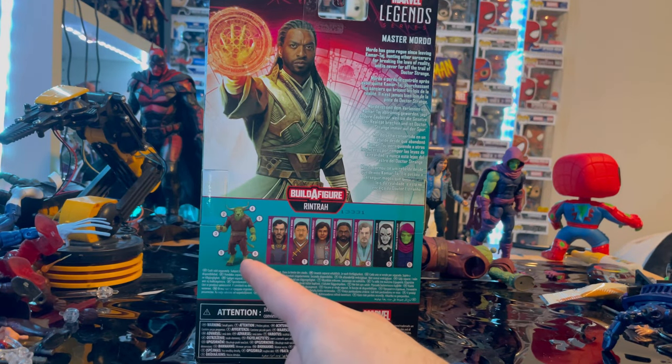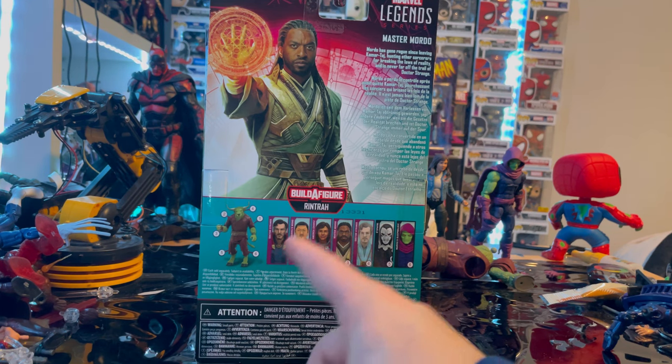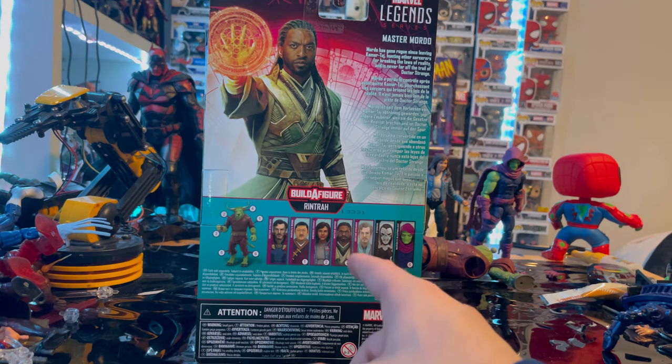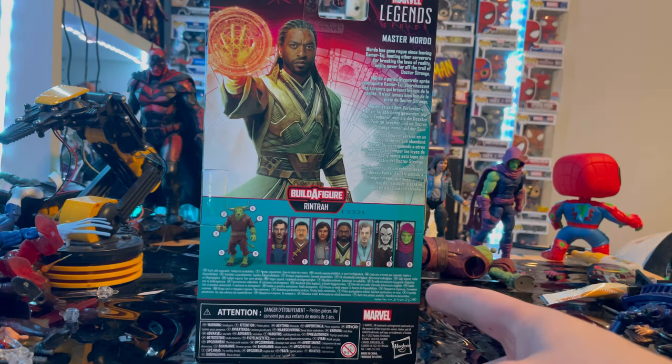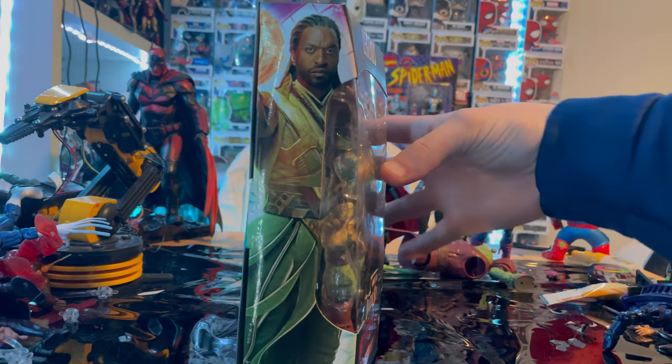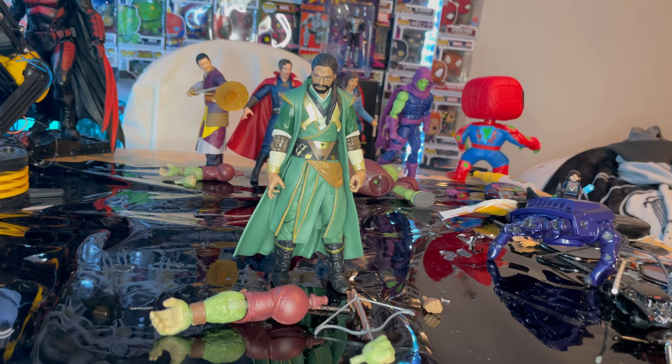We'll be building Rentra once we have all the figures opened up. We already did Dr. Strange and America Chavez, we're doing Morto right now, and we still have Astral Form Dr. Strange and Despair to do. We already did Sleepwalker as well. So let's crack it open — here is Morto out of the packaging.